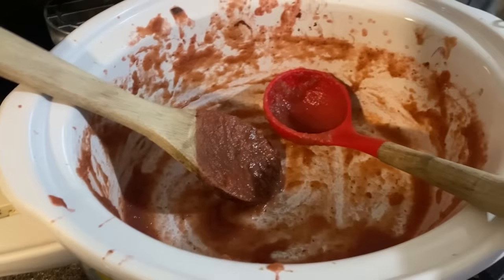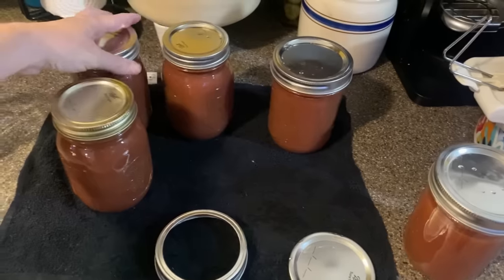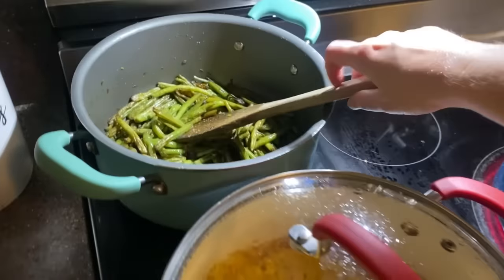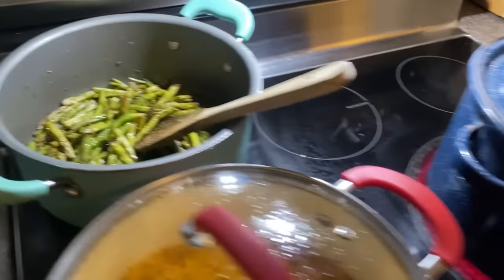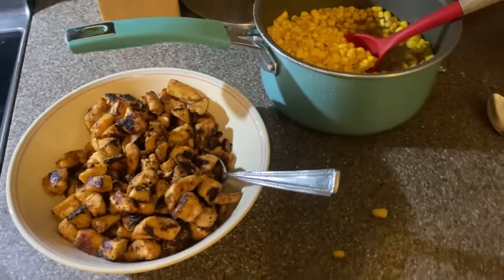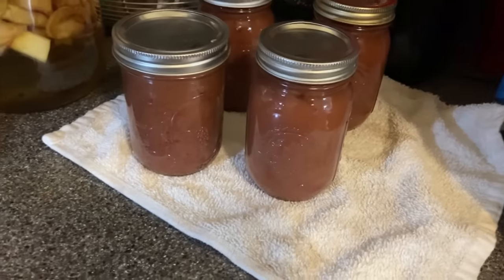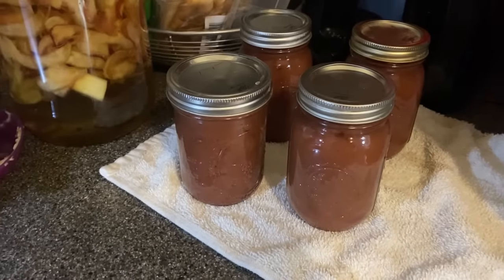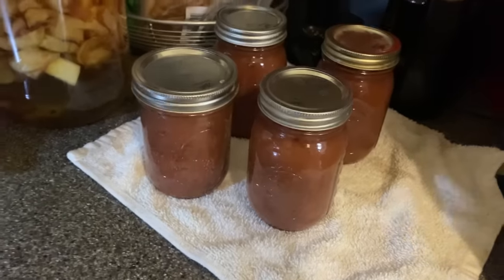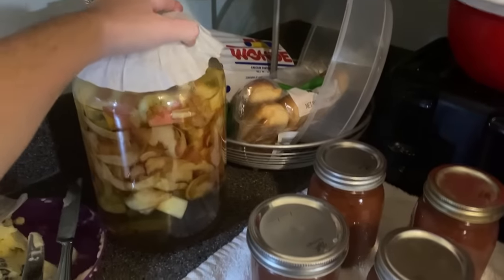Alright, the strawberry applesauce is done — I got it in jars and we're putting it in the canner. This one I'll just put in the fridge. Here's dinner: we've got yellow rice, green beans, the applesauce in the canner, chicken, and corn, plus the first batch of the Texas Roadhouse rolls is done. I've already heard several pings from the canner — I think I've heard three — so excited about that, it's just so fun! The apple cider vinegar is started; I just need to find a rubber band for it.